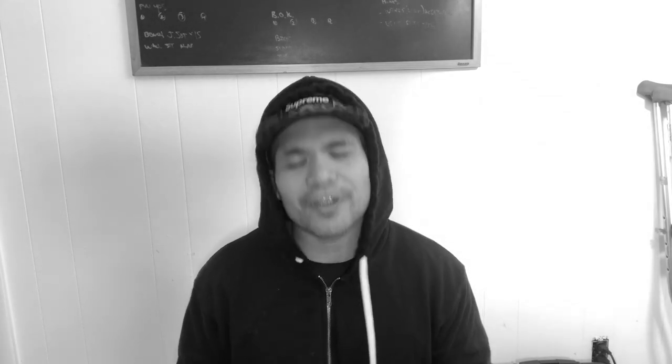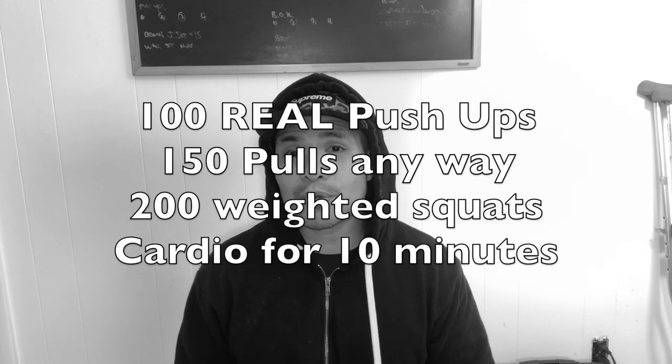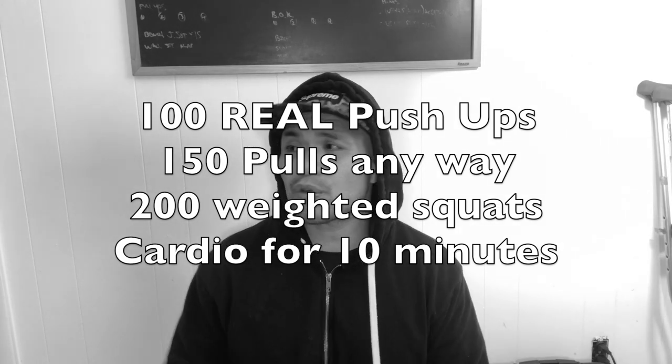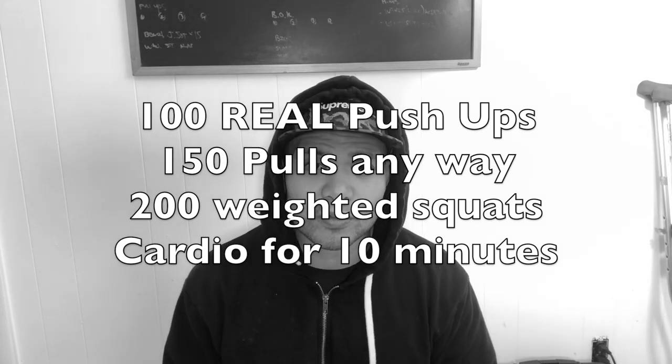That is the workout for today — really to prep us up for Memorial Day weekend. I really hope I'm good for it and I really hope you guys are prepared, because that's pretty much what the world's going to do. It is a Murph-type workout: 100 push-ups elevated, 150 pulls any way you want — towel, band, inverted rows — and 200 loaded squats, then cardio afterwards.